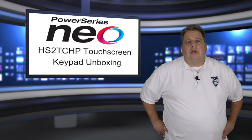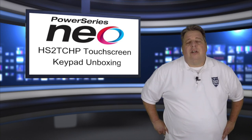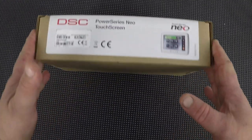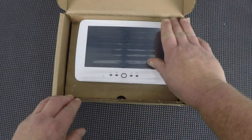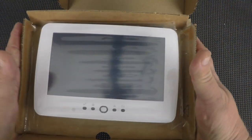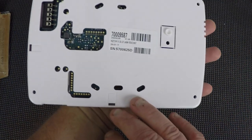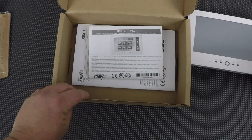So let's step over to the bench, open the box, take a little inventory of what comes with the keypad, and then wire it up and go for a little tour. Here we see our DSC Power Series Neo touchscreen keypad. DSC uses a really cool retaining system for keypads — just fold the flaps up, create a little slack in the film, slide the keypad out, and there we are. Pretty simple.